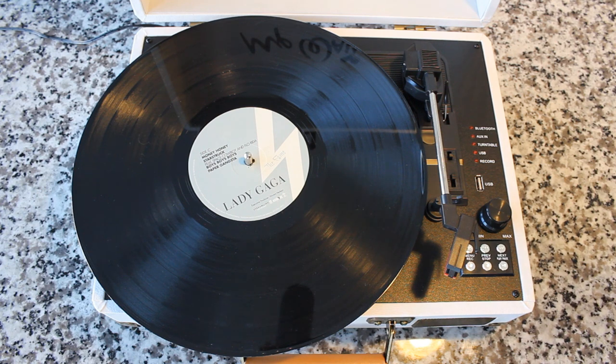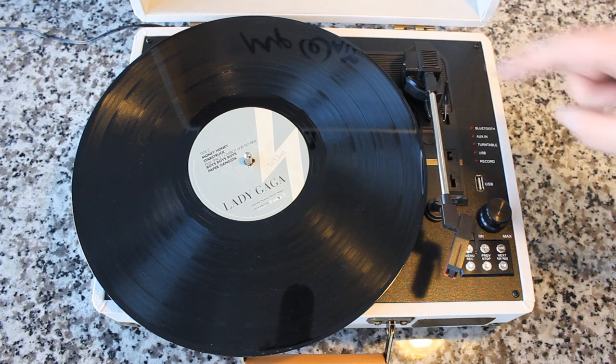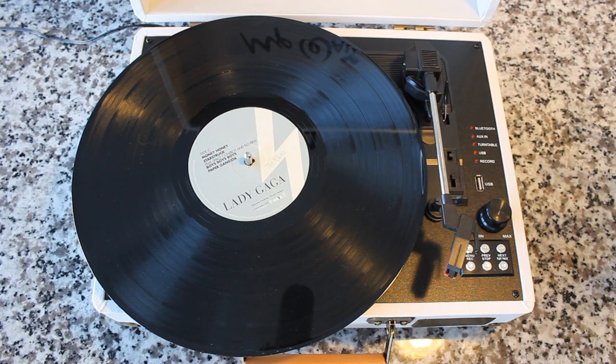Number one, first and foremost, make sure your records stay clean. It's very important that you invest in some record cleaning spray, or some brushes, or maybe both. We've covered a plethora of cleaning supplies on this channel. Invest in that for sure — they don't cost a lot, but they will give you a lot more life out of your records. That's the first and foremost thing.